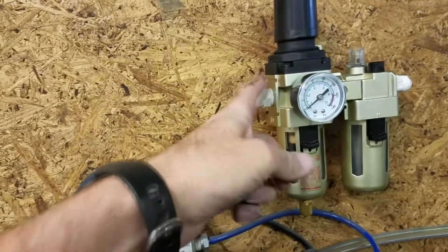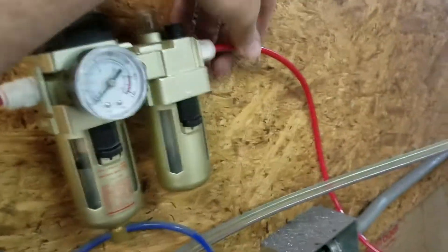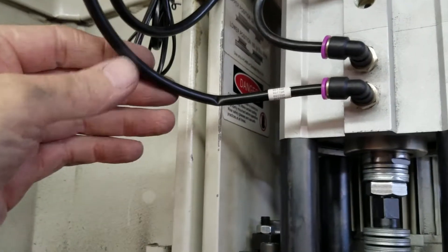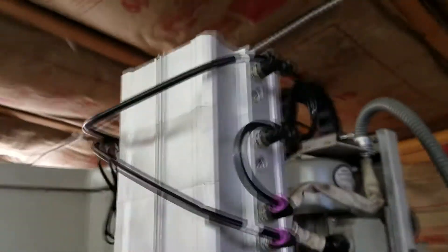Next I need to run the line from here, T onto this, and run a line from here over to here. I got the airline run — teed off of here, came up into here, and put it through the strap. Next step is to put power to the system — I just got a short extension cord. One thing I noticed is I'm having problems with this hose kinking when the door is closed, so I've got to figure out how to reroute it. I can't really shorten it because you need to be able to pivot this out, and it's just barely got enough line as it is.